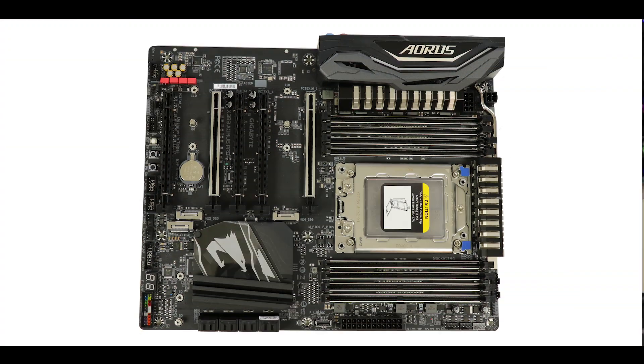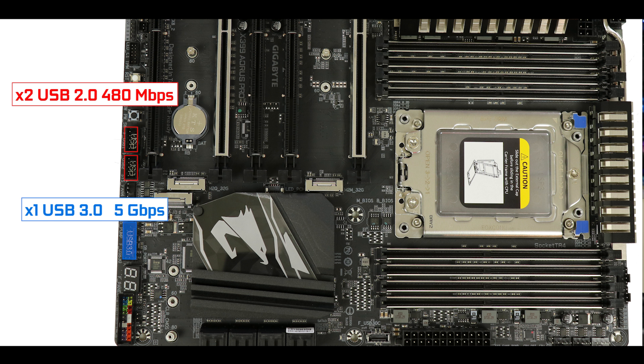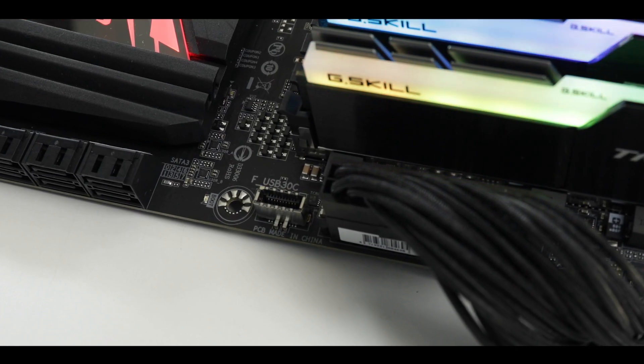On the internal I/O, the board has two USB 3.1 Gen 1 front panel connectors, a USB 3.1 Gen 1 front panel connector, and a USB 3.1 Gen 2 Type-C front panel connector with a full 10 Gbps transfer rate.